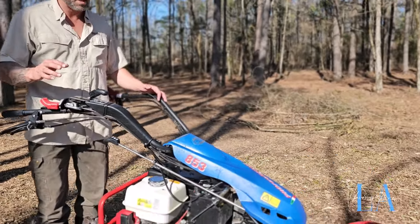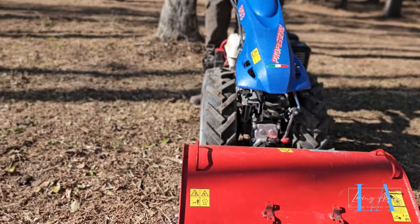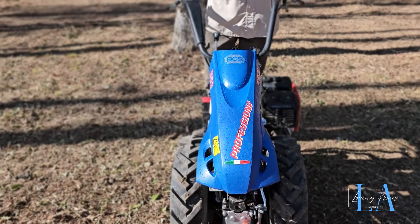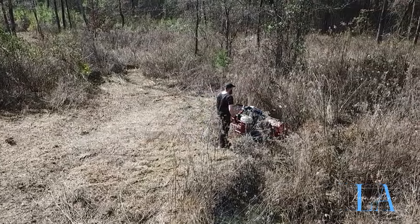I hope those clips were really helpful for you to get an idea about this BCS 853 two-wheel tractor. I'm going to give you a quick walk-behind of this — the setup that we have here with the Bertanti flail mower — and specifically talking about where we got this particular BCS tractor from and the service provider we chose to work with and why. This is the 853 model.